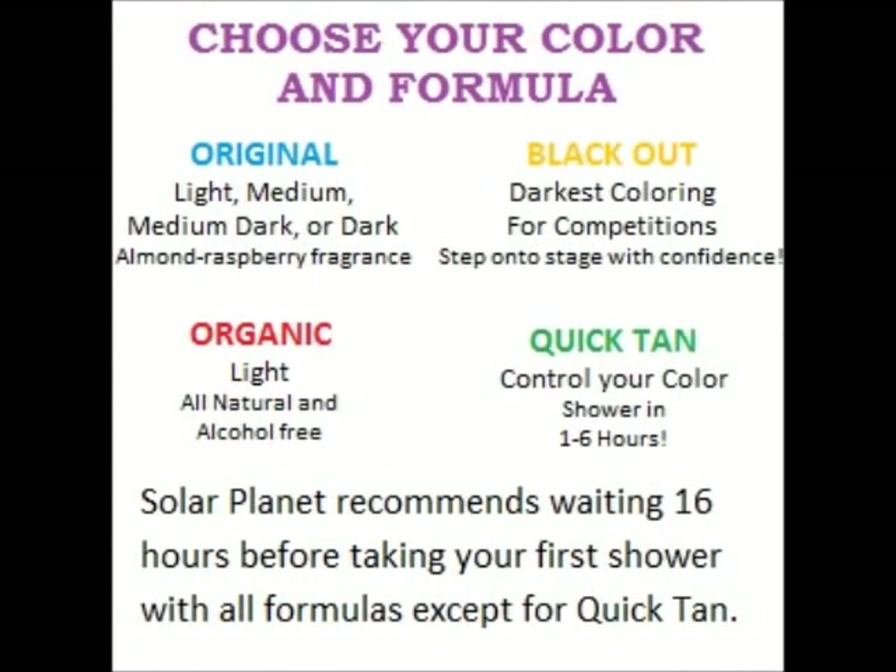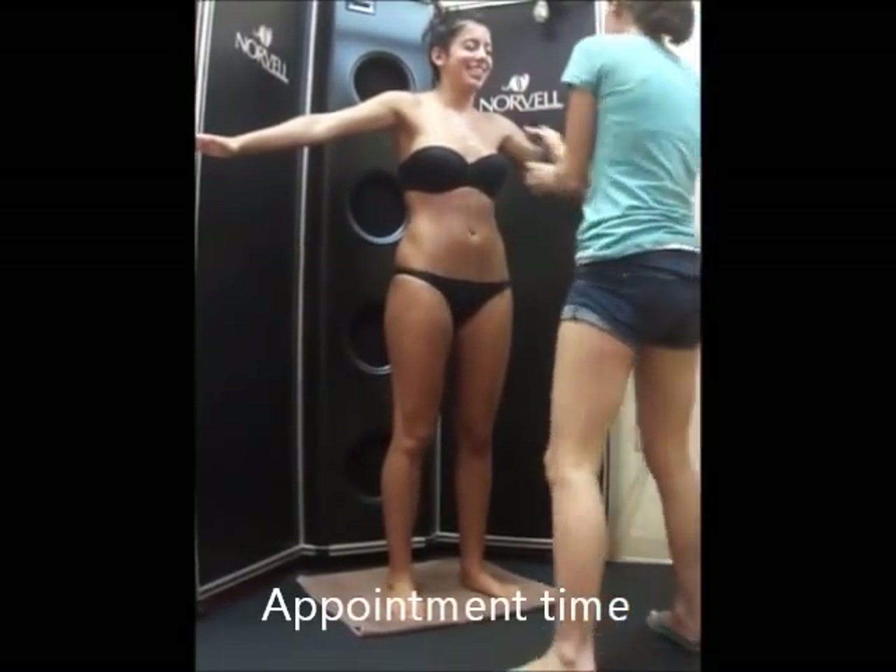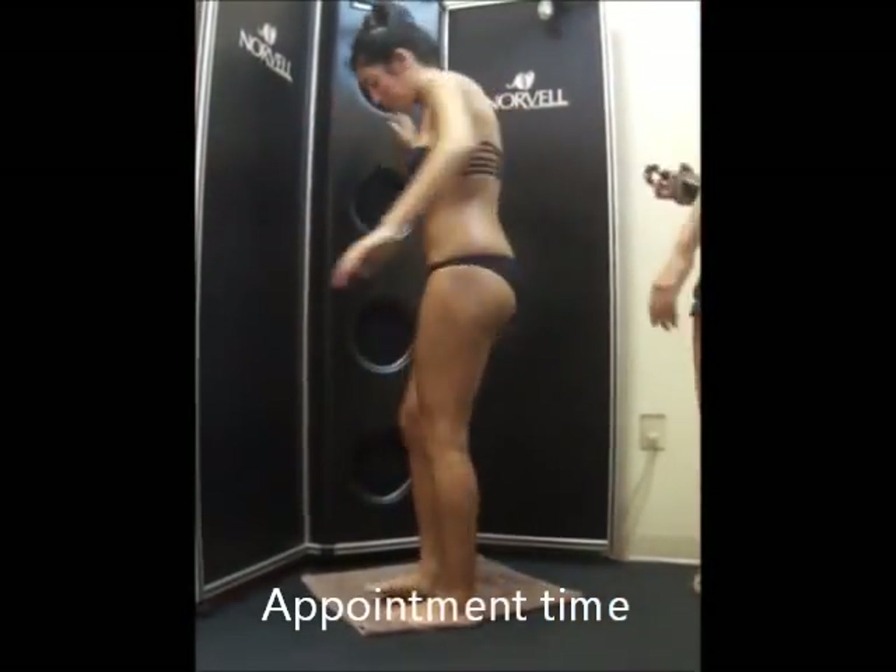We recommend the use of Amber Sun Sea Coral Salt Scrub as well as the body scrub to exfoliate prior to appointments. It will remove dead skin cells which act as a barrier preventing absorption of DHA. Exfoliating will also allow our solution to penetrate deep into the skin and oxidize to a brilliant golden brown.